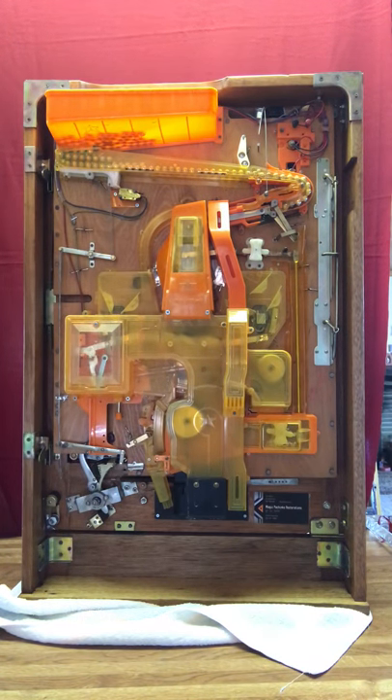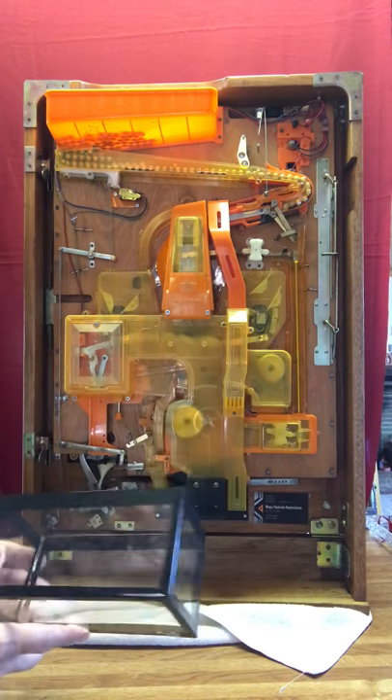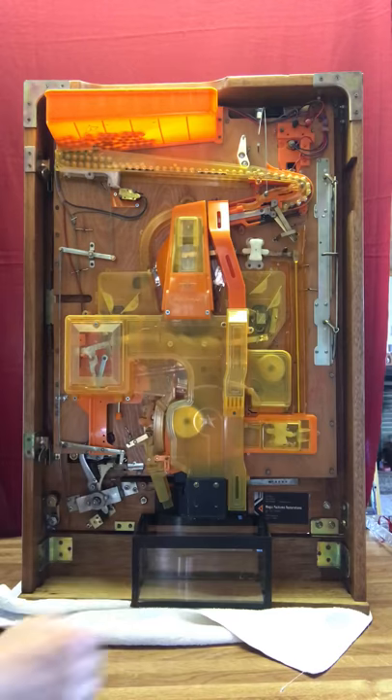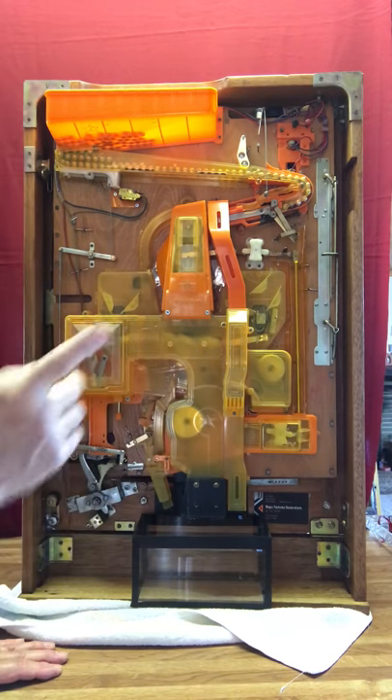You will need to buy pachinko balls — I don't include any as they're very heavy, but they're very easily gotten on eBay. If you decide to buy this machine, my opinion is to buy anywhere between three and five hundred pachinko balls. You basically want to do a search for cheapest plus shipping — they're all the same.